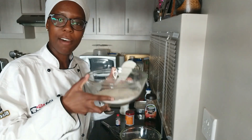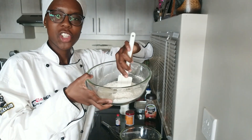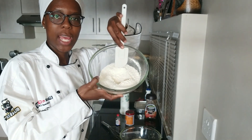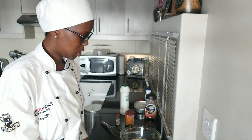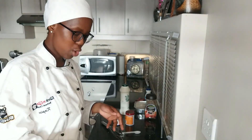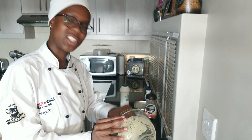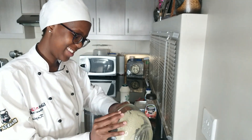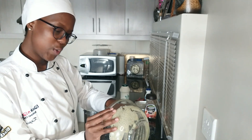Now take your flour, use a spatula or spoon, and make a little well in the flour. Take your egg mixture and pour it into your flour mixture — always wet ingredients into dry ingredients, that's just the way I was taught. Who is the most important person in your life? Obviously my mom.